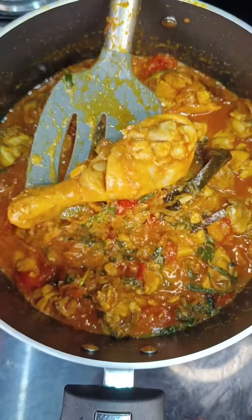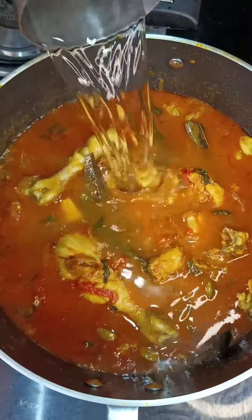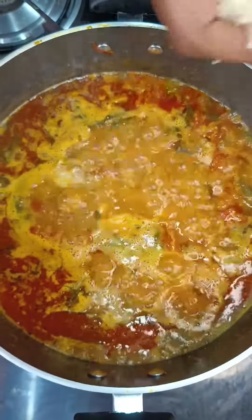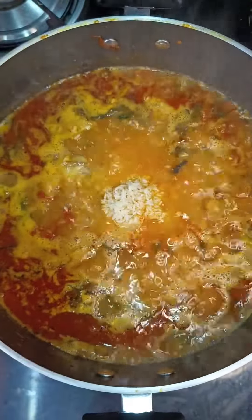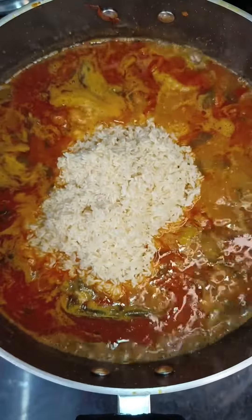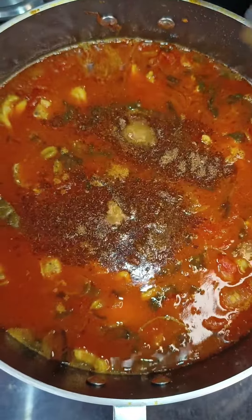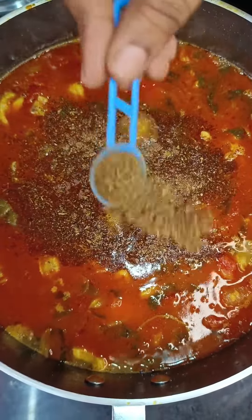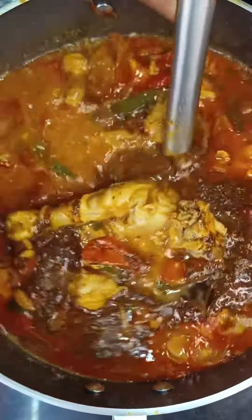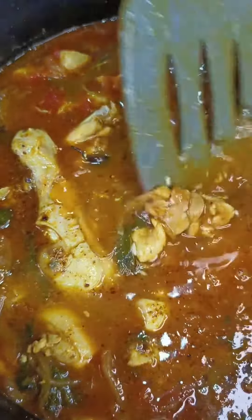Now add in the required water for the biryani and let the water bubble. Add in the soaked rice — it can be basmati rice or whichever rice you prefer. After adding the rice, check for the salt and add in garam masala when the water starts boiling. It's a homemade garam masala. Give a quick mix, then cover and cook for almost 10 minutes on high flame and 10 minutes on low flame.